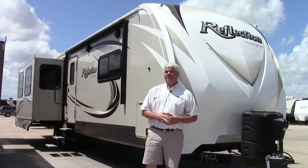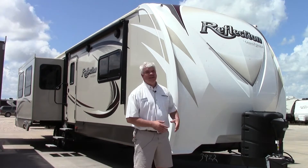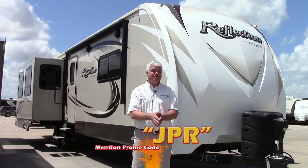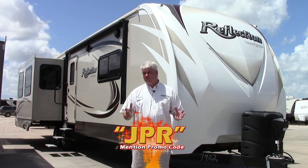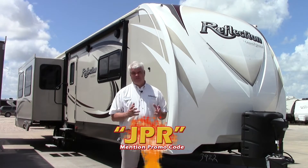Hi everyone, I'm JJ Pollinger here at Holiday World RVs in beautiful Katy, Texas. Today I want to take a moment of your time and show you this beautiful Grand Design 2016 Reflection travel trailer. It's a model 313 RLS. It's a rear living model, has three big slides, and has a ton of options that I think you're really going to appreciate.